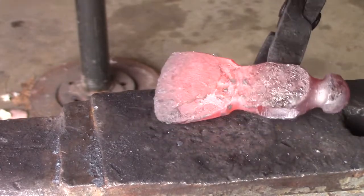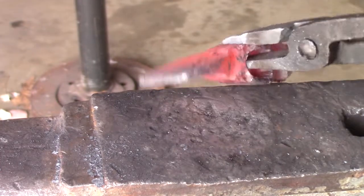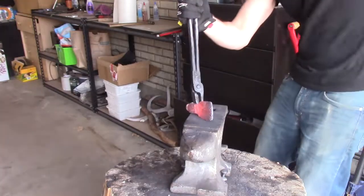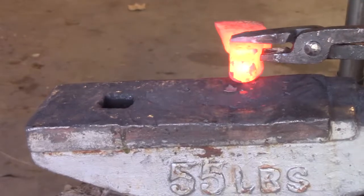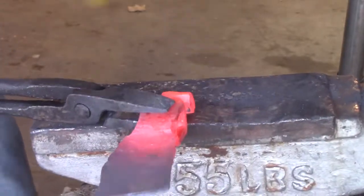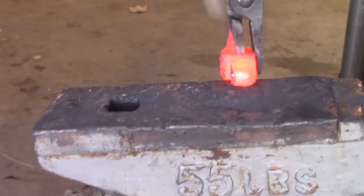There's still a lot of thickness in the blade, so I still have a lot of steel to move. Now that the blade's more of the shape I want, I'm going to start focusing on getting the spike out of the hammer. I put it on the edge, hammer it flat, rotate it up, get more length out of it — just like I did with the blade.